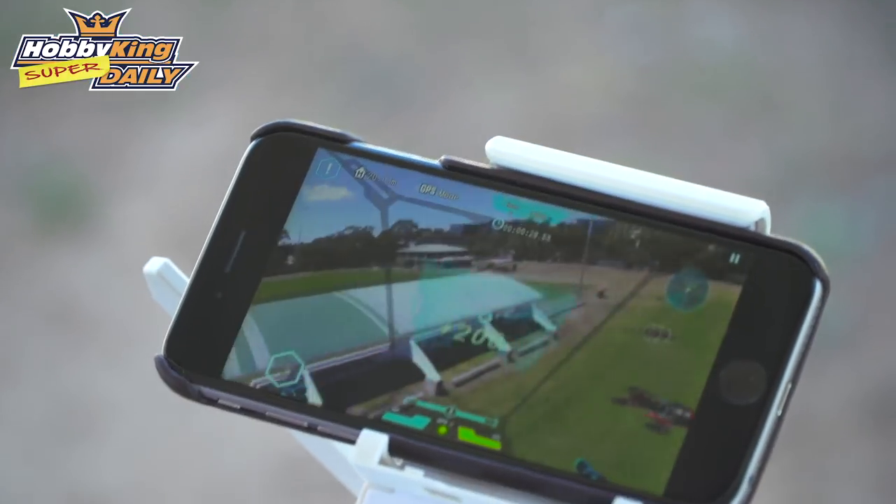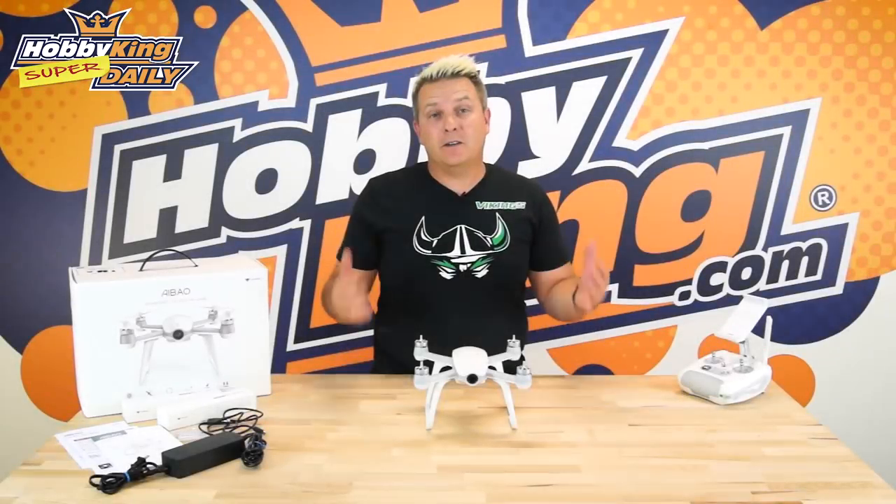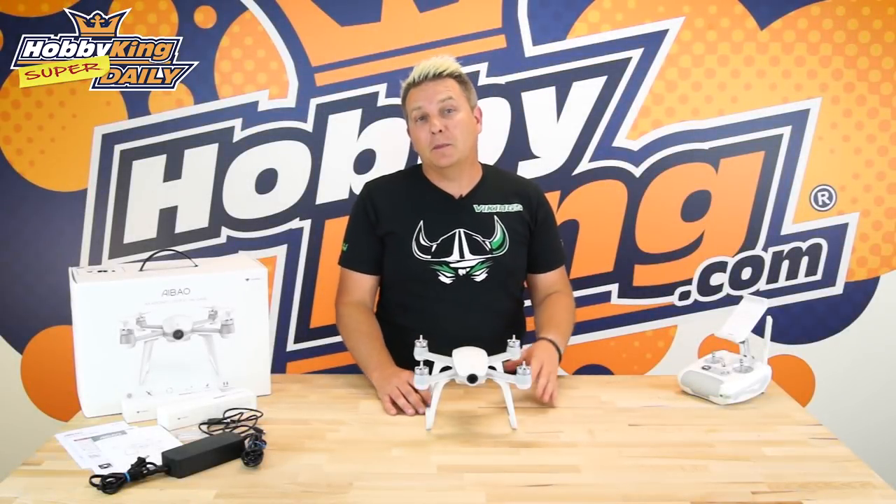I can see myself playing this for a few hours at a time. As you can see from the footage, it does add another element to flying — instead of just flying around, you actually have all these different apps, and I really enjoyed it.